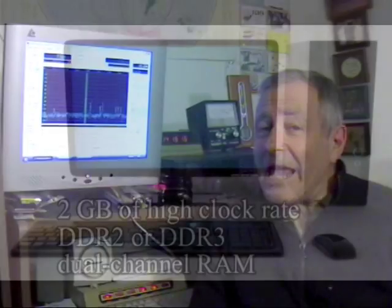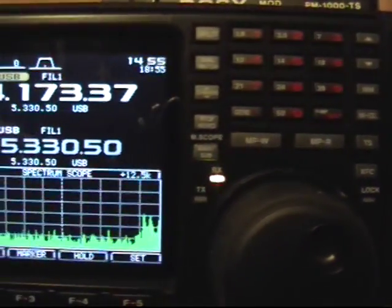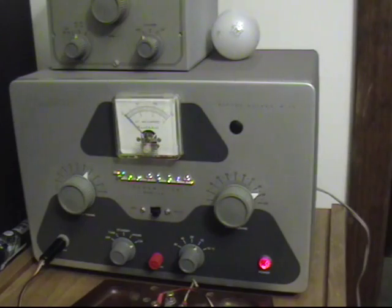The Flex 5000A has awakened my interest in amateur radio. I was getting pretty bored with it, but now the technology is very interesting and what you can do with the Flex 5000A is really something, as you will see. We will compare the Flex 5000A with the ICOM 756 Pro 3, and we'll take a little humorous look back at the Heathkit DX40 and where technology has come since then.